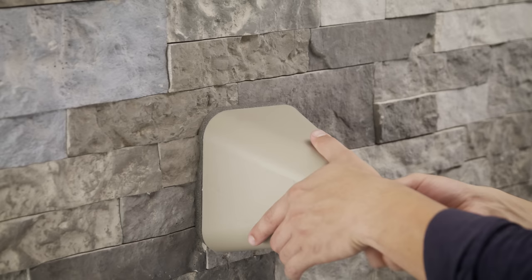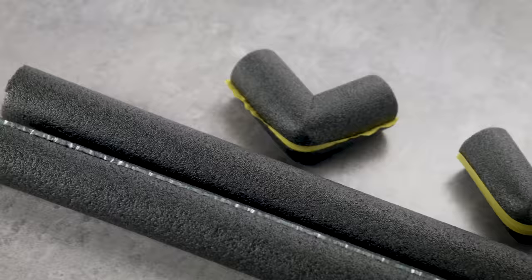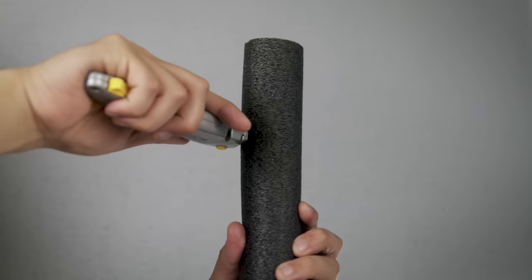For an extra level of protection, you can also install a faucet cover that will insulate your faucet from direct exposure. Consider insulating your pipes with foam tubing.